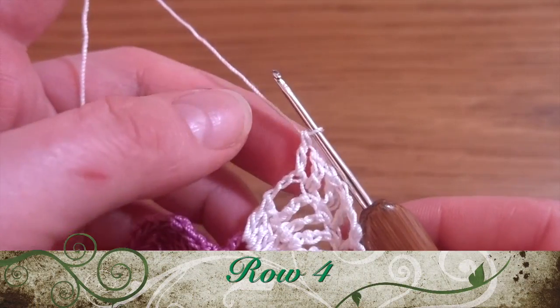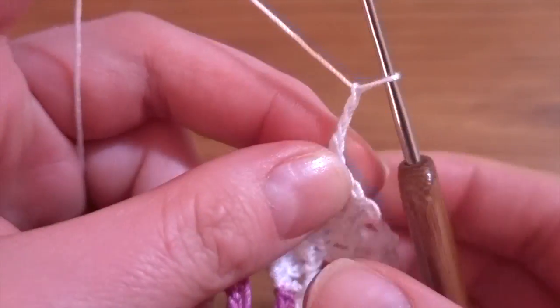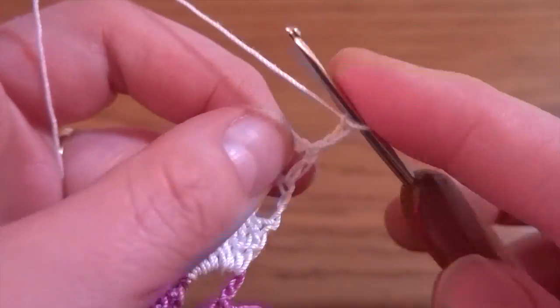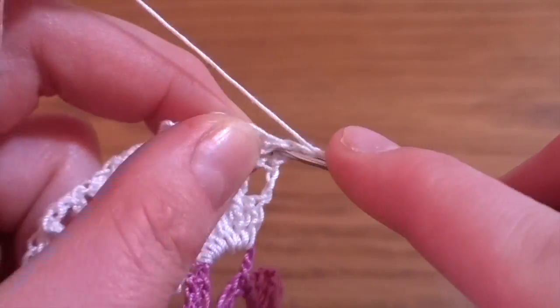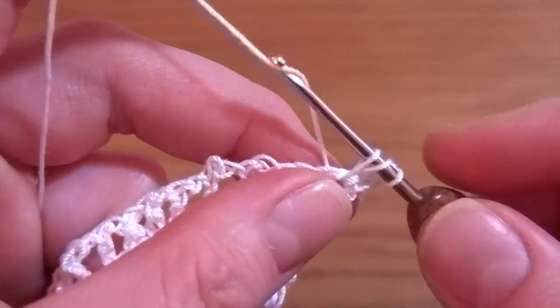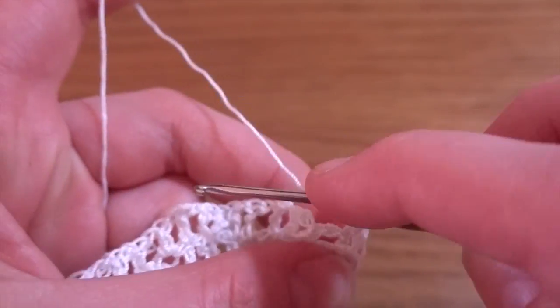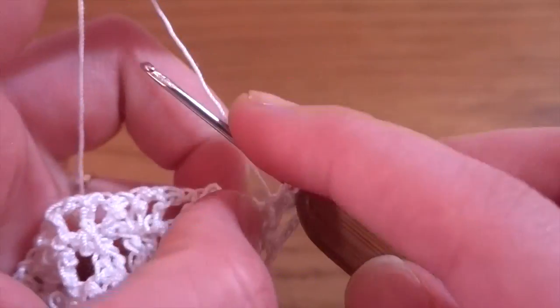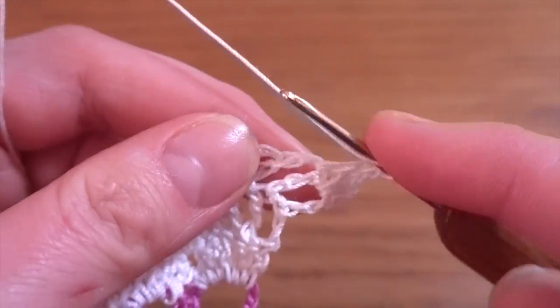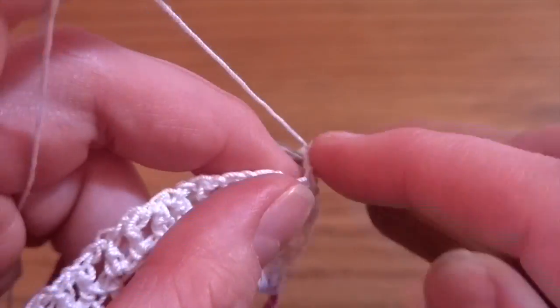Now we've got the fourth row, basically the last one. Make chain of three as a first double crochet, then in the chain-one space work two double crochets — one and two. Go directly to the next chain space, skipping the double crochet each time, and work three double crochets — one, two, and three.